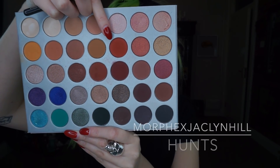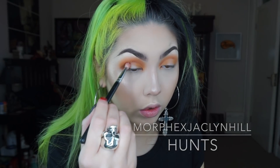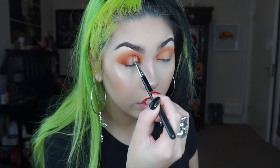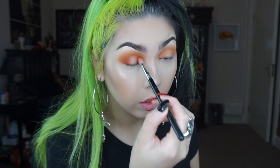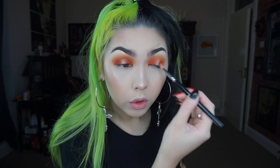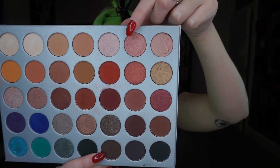Now taking this bold orangey toned red colour on an even smaller crease brush, I'm basing that again on the outer and inner corners trying to really build up the depth. And again just going in with a fluffy brush to diffuse the edges.